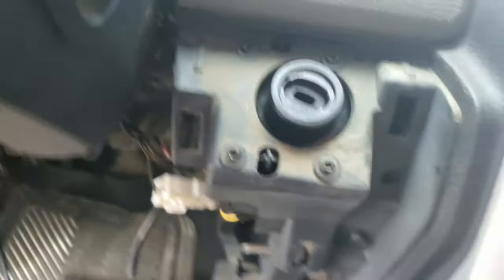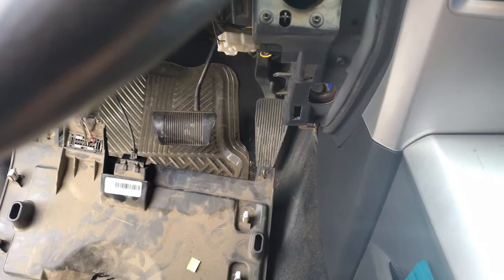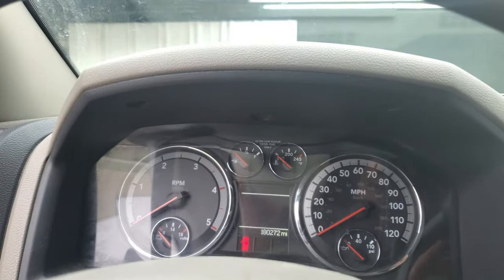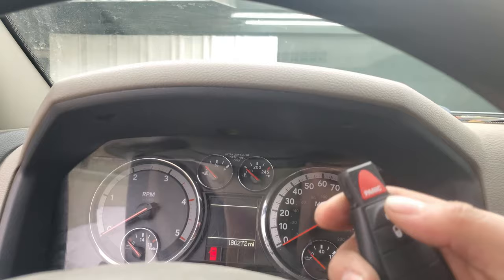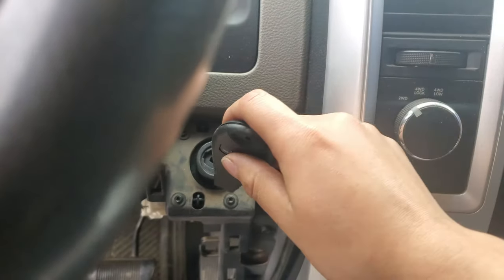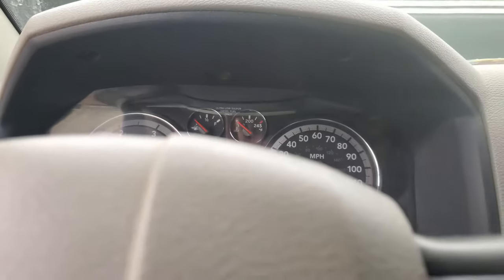I already changed the module — this is the old one. I put the new one in, and just to show you that it works really nicely, I'm going to check the buttons. Both buttons on the remote work, and now we're going to check the ignition.